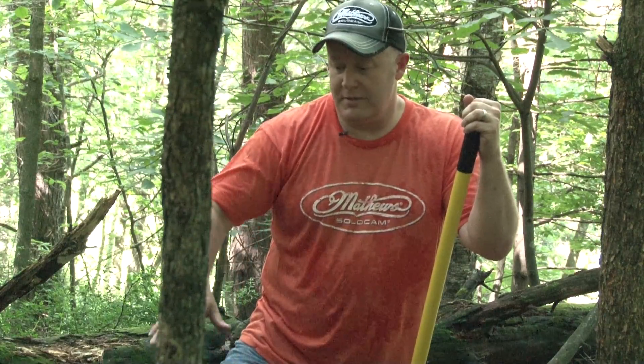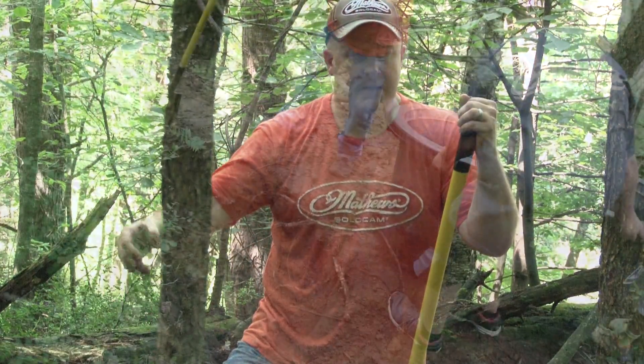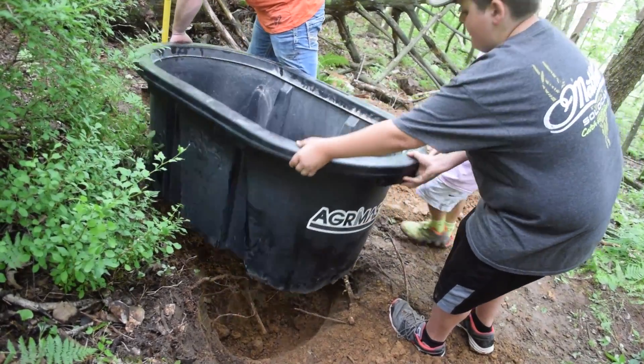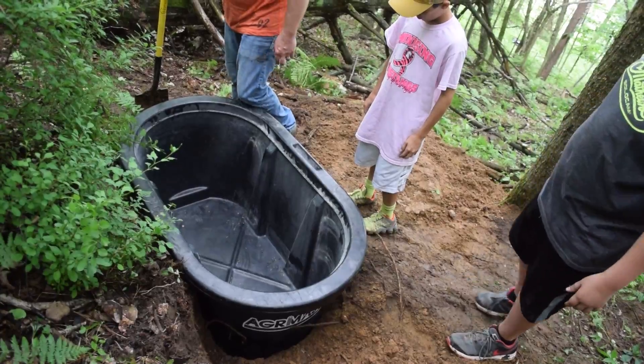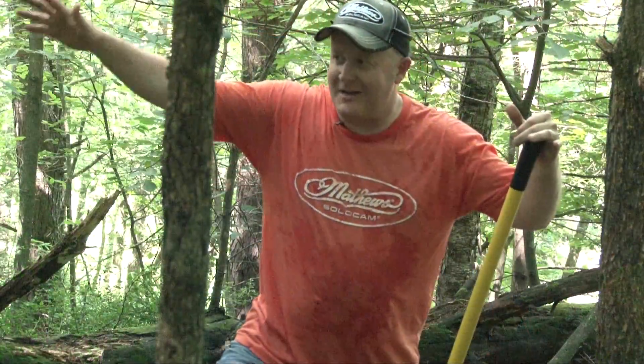We can drag some water in here, but it is uphill, so if the rain could fill it up, even better. We've set this water hole about 25 yards from the tree. Very important: this water hole is not going to attract more deer into this area — it's simply going to define where they travel.